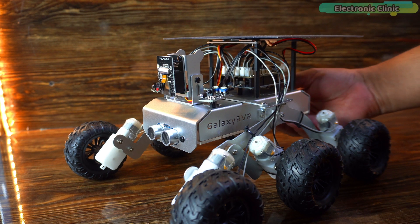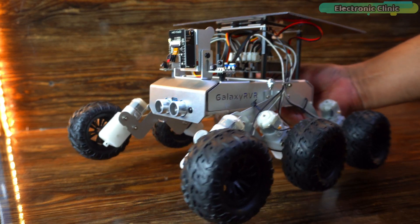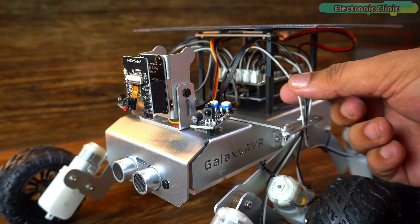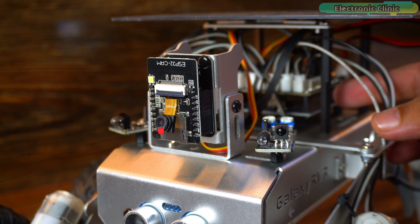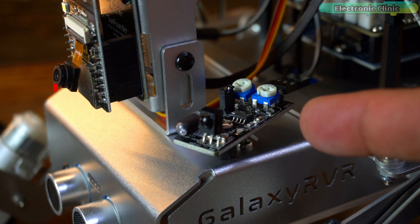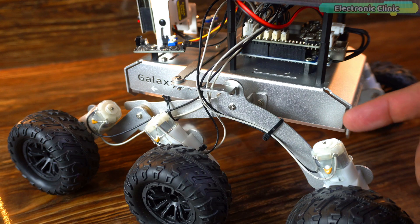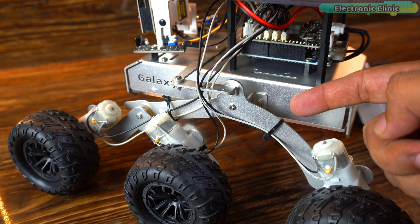The Galaxy RVR Mars Rover assembly has been successfully completed. I didn't face any issues while assembling all these parts. I didn't have to think about connecting all the wires because all the onboard connectors carry labels, so you know exactly where to connect the ESP32 camera, the IR sensors, LED strips, servos, and DC motors. Just follow the steps in the user manual and make sure to use the cable ties so that the wires don't make any sort of contact with the tires.